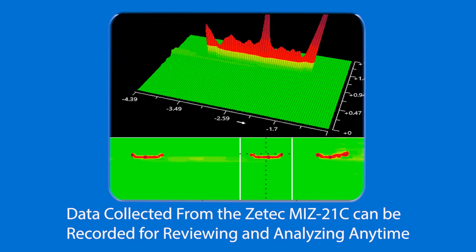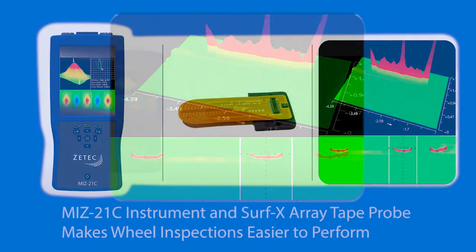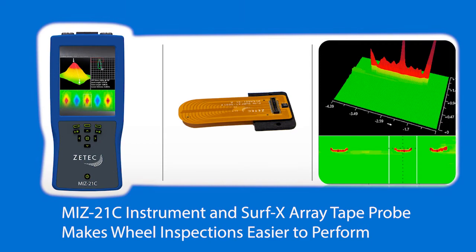All the data that you collect on the MIS-21C can be recorded so it can be reviewed and analyzed offline. This is just another example of how the MIS-21C and the tape probe enhances your inspections and makes them easier to perform.